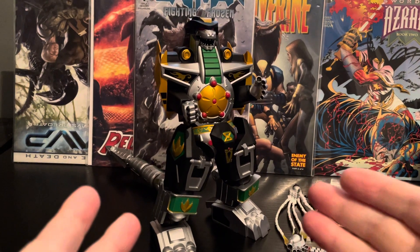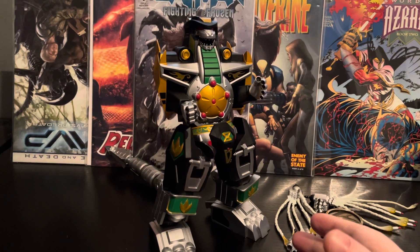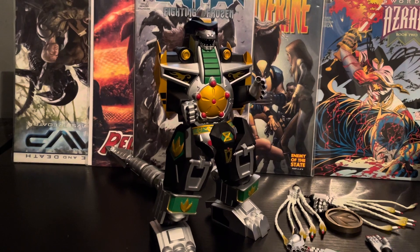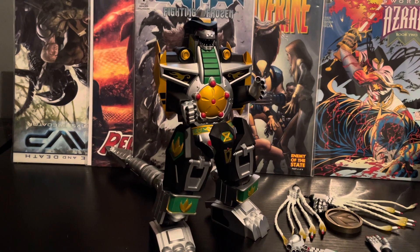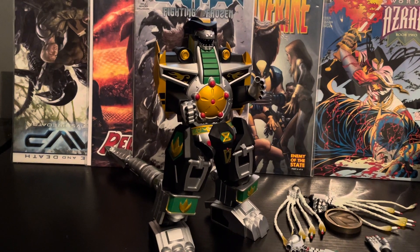For me, this is quite a good Dragonzord. There are one or two things about it that are a bit different, yes. But what you've got to understand is this isn't made to transform. You're not going to get all the things people have moaned about. This is a standalone figure. If you've got the transforming Dragonzord, you don't need this one. If you haven't got one and you haven't got a lot of room like me, this is perfect. This is absolutely perfect.